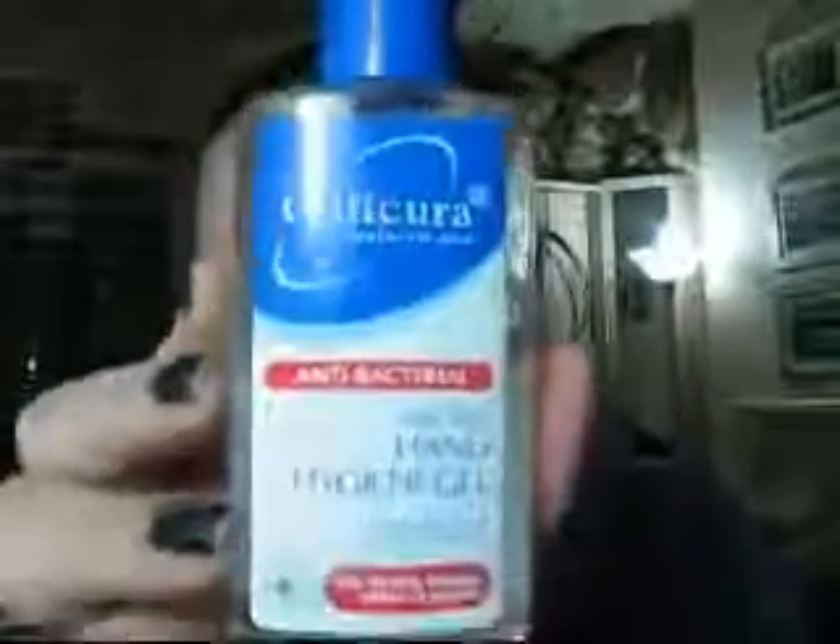Hiya! I've got a couple of things to show you quickly — I'm going to do a neutral tutorial. Firstly, this stuff here: Qtacura Hand Hygiene Gel. It really is absolutely gorgeous. You just put it on instead of washing your hands if you're on the run, you can stick it in your handbag. If you're not near a tap, it's just brilliant.